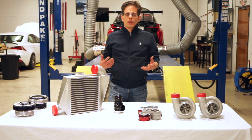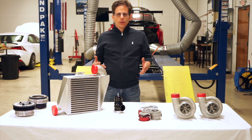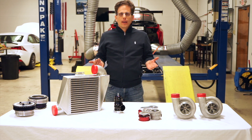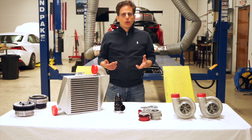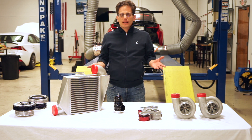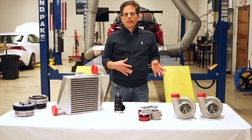Another difference between the street kit and our higher-end kits is that our street kit does not have an intercooler. One of the reasons we can get away without an intercooler is that we're only running about five or six psi of boost, which doesn't really heat up the air very much. To compensate for the lack of an intercooler, we do require that you run higher octane fuel — so you can either blend in some ethanol, or you can run our water methanol injection system, which is an add-on extra.